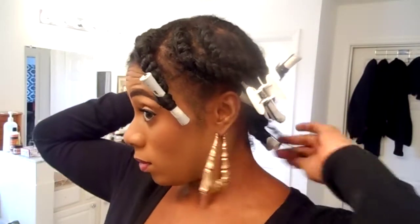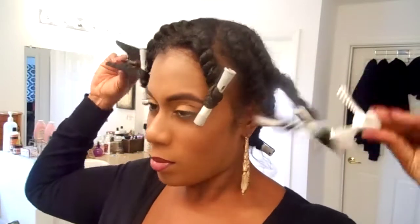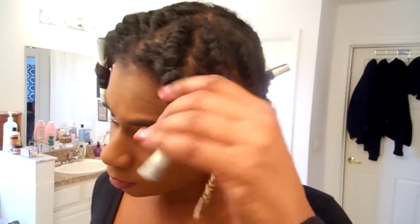This is how it looks when it's all done. I let it air dry overnight, and this is what it looks like. I've pinned it back since I don't like it on my face — and now I'm going to show you guys what the curls look like once you take them out.